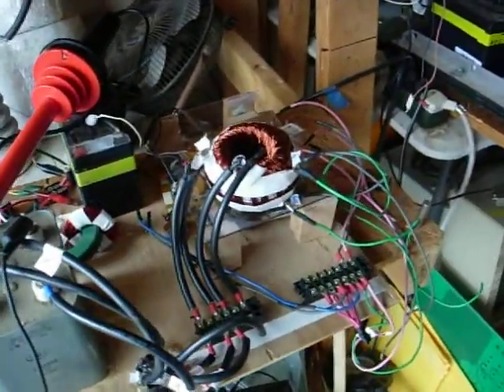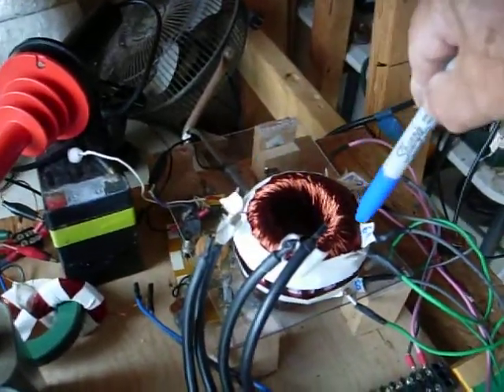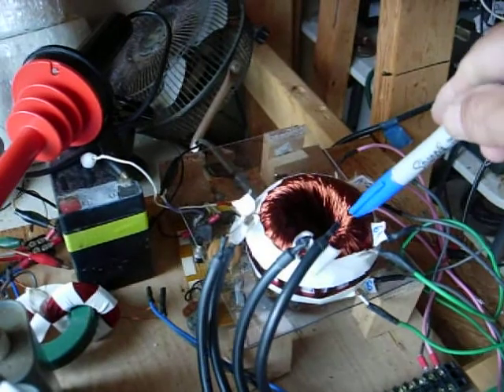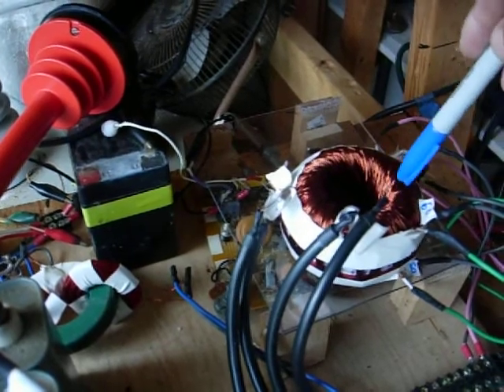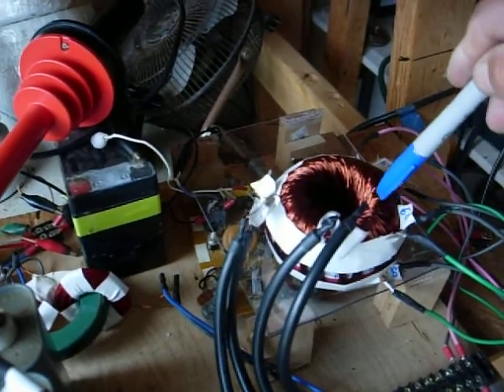Hi everybody, Gary Porter again. What we've got here is another rodent coil. I'm only pulsing the A side of the rodent. I've got an extra 60 turns on this outside area right here on each side of 17 gauge wire.